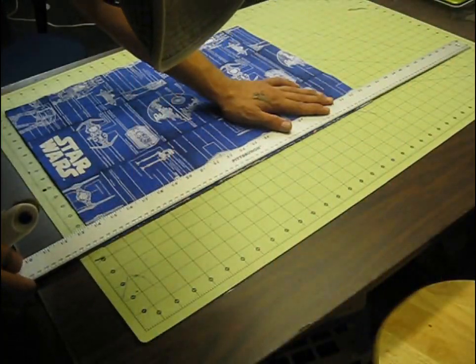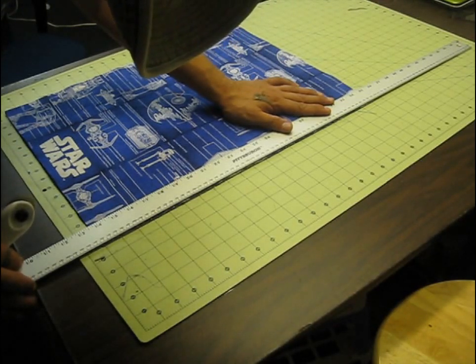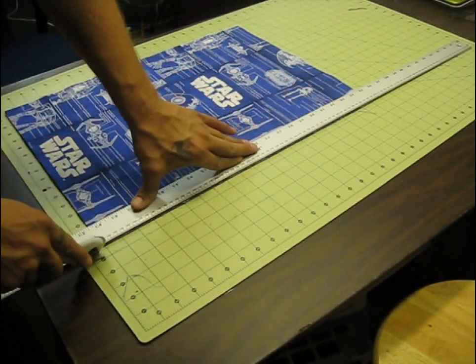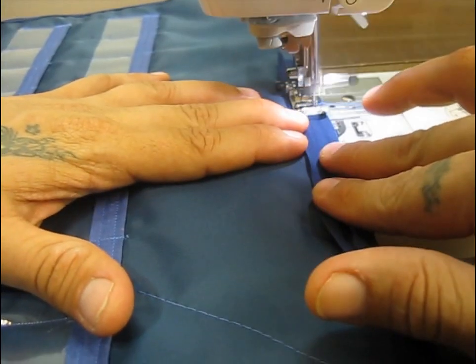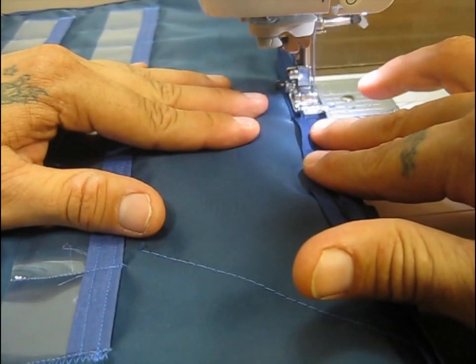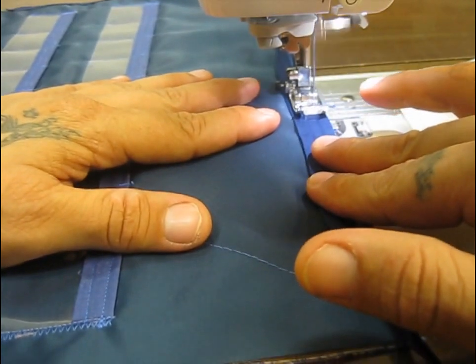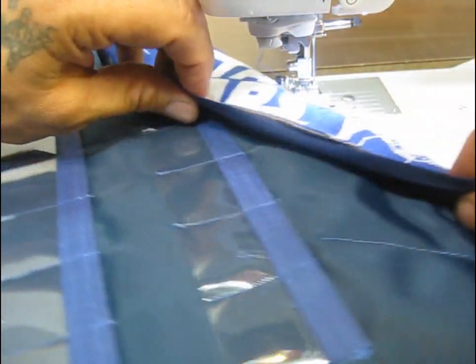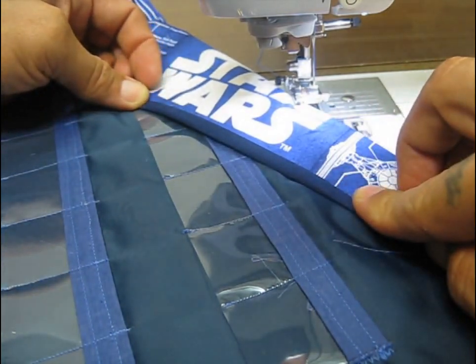Now it's time to trim it down so all the edges are nice and square, and then we're going to put on our bias strip border and we're just about done. I bought two boxes of quarter-inch bias tape double fold. If you don't know how to do that, it's a little tricky but pretty easy once you get some practice — I've got another video on how to bind the edge of raw material. We're putting that on, and they'll fold right over and we're going to have a nice clean bound edge.